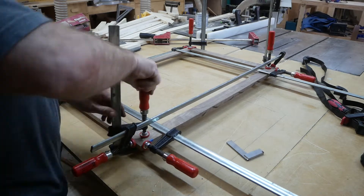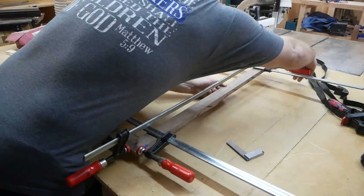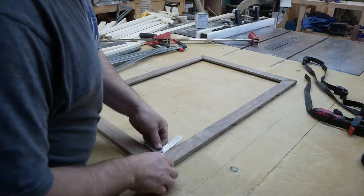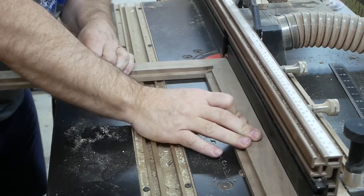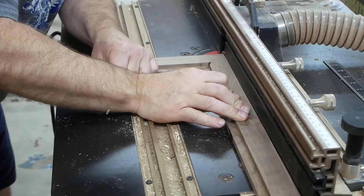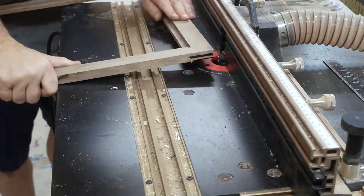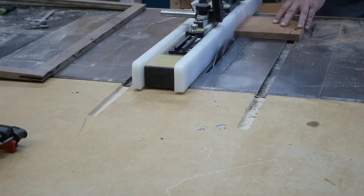I'm going to unclamp them now, and because it is a miter joint I need to put some splines in these joints. I had every intention of just doing splines on the corners like you normally would, but something happened — I screwed up. So I decided I'm just going to run the splines all the way down the sides of the picture frame and use a different type of wood to make it look like an inlay, while still giving it the added strength of being somewhat spline-like.